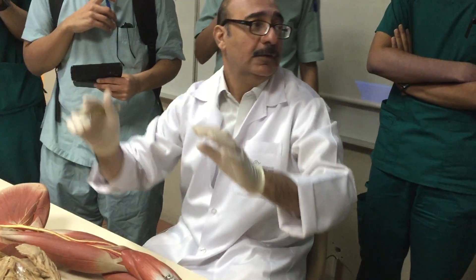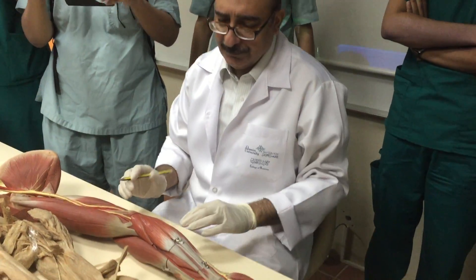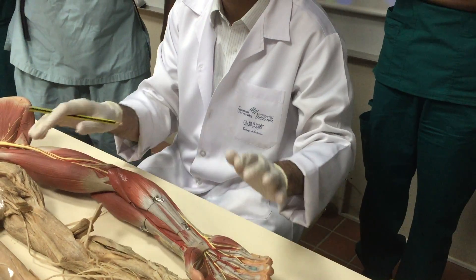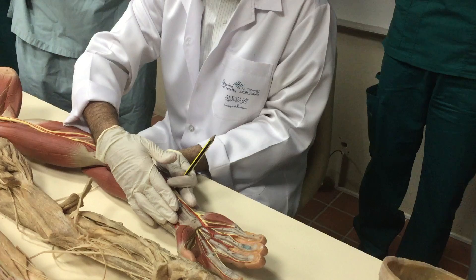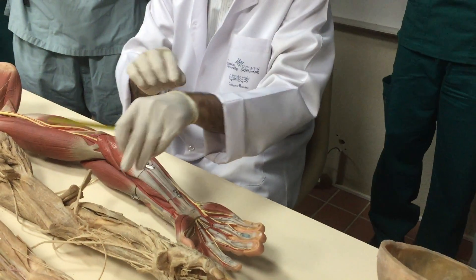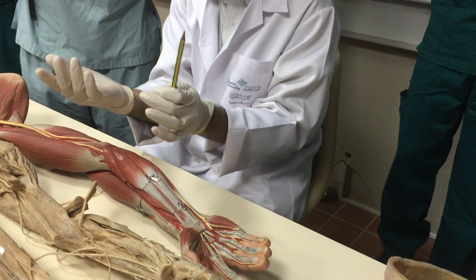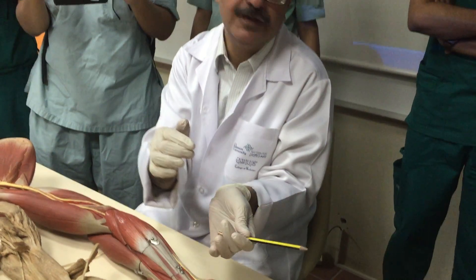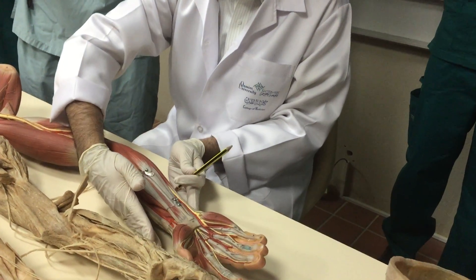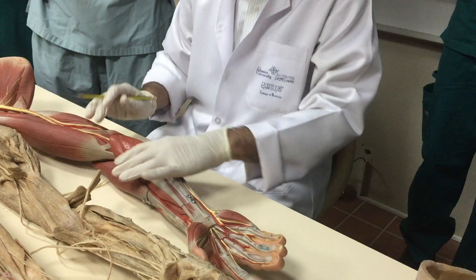Please come closer. First, here is the skin, superficial fascia, deep fascia — remove everything. The skin and superficial fascia contain the basilic and cephalic veins, cutaneous lymphatics, and cutaneous nerves. Remove the fascia — remove everything, clear.